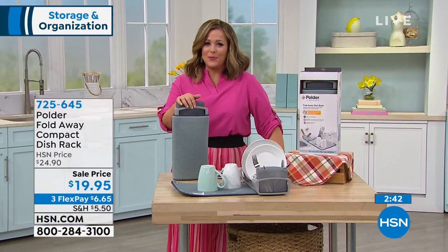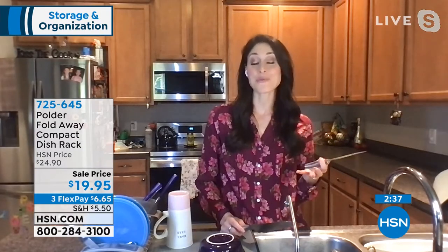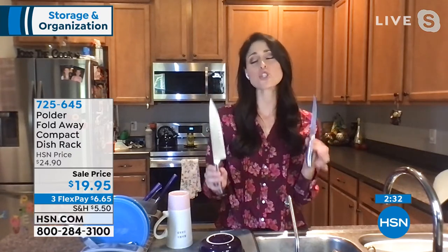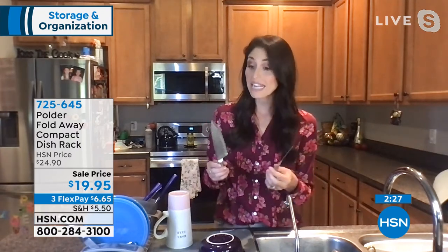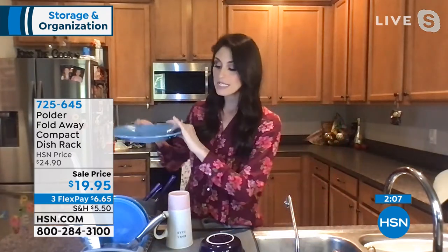For $19.95, this is a smart solution with really great materials. Typically for a $20 bill you wonder if it's going to be good quality, but this is really well made. That's what Polder does — great products at affordable prices. It's important to be able to dry your knives properly, because putting them away while still wet damages them. It doesn't even matter what size your knife is — I have a steak knife in here but also a butcher knife, and it holds both.